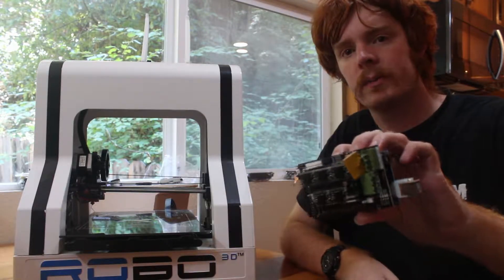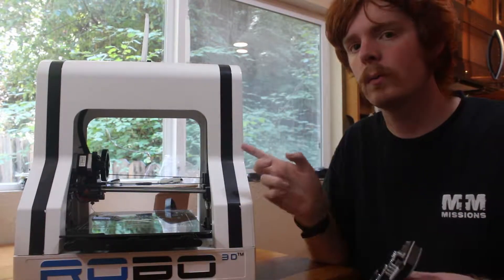Hey everybody, on this video I'm going to show you how to replace the motherboard for your Robo R1+.